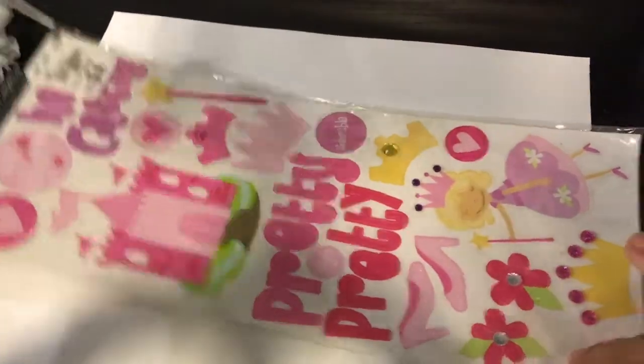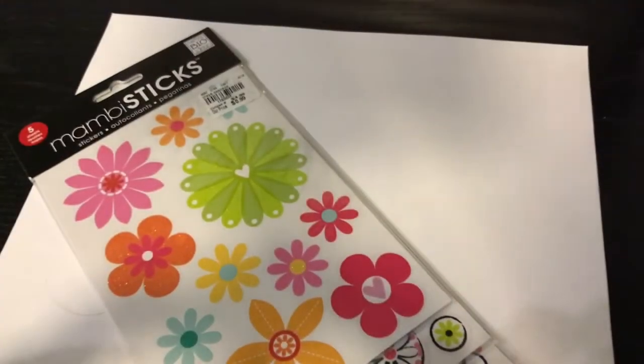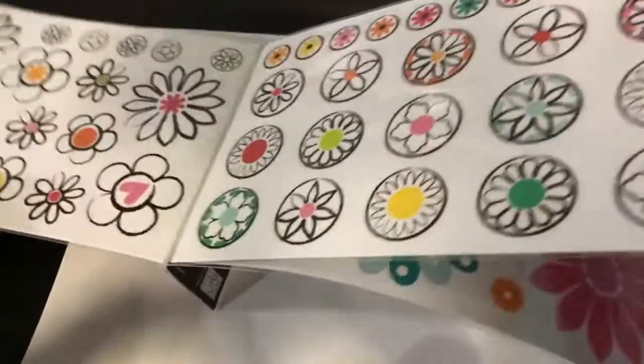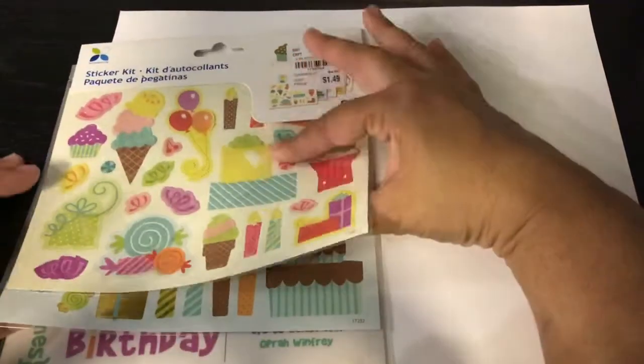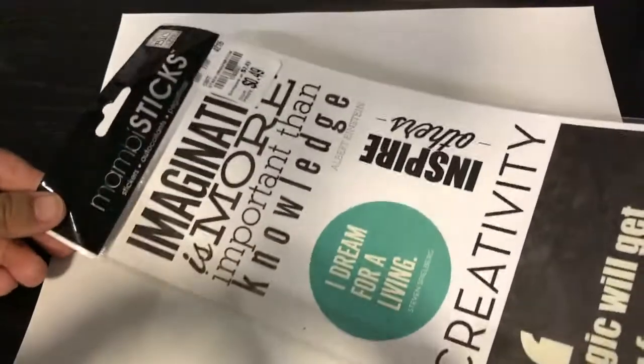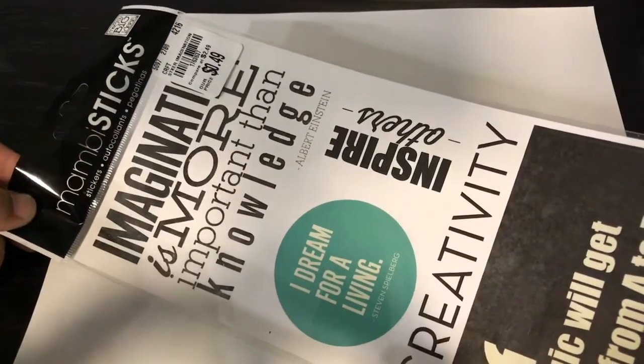I got 49-cent princess stickers — glittery with little gems. I also found a five-pack of Me and My Big Ideas MAMBI flower stickers — flowers, flowers, more flowers — super flower power. It's five sticker pages and it was $1.49. Then this 49-cent pack of inspirational Albert Einstein messages — pretty cool little quotes.